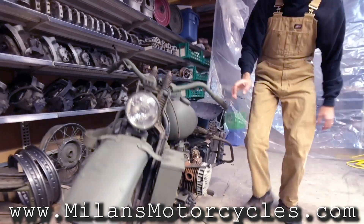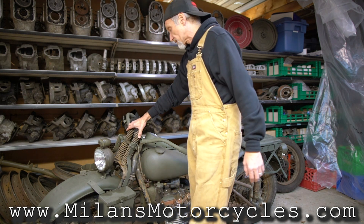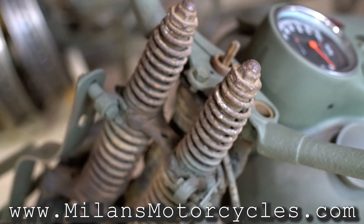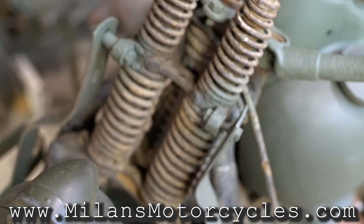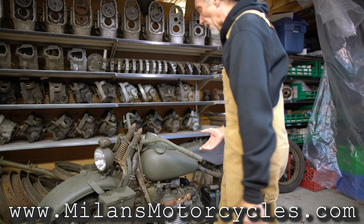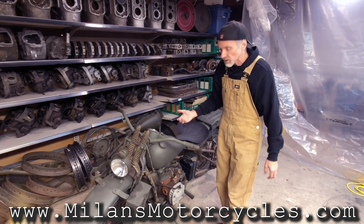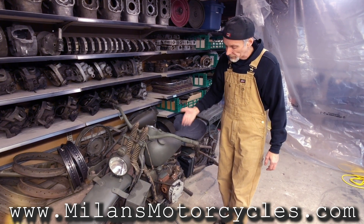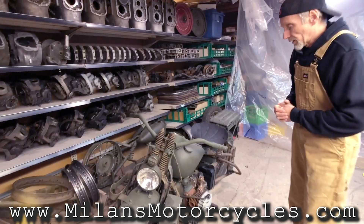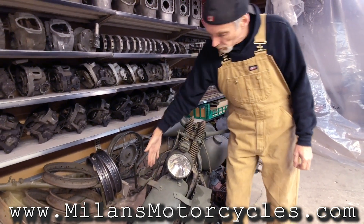Going back to the front end, we see the springer front end we talked about in the last video. This is a heavy duty springer front end because it has a one-inch stem and it's two inches over, because they needed to lift up the motorcycle to get proper ground clearance. I believe that the XA originally, with the new springs in it, had approximately six inches of ground clearance from the bottom of the skid plate to the ground, which was quite high compared to other models.